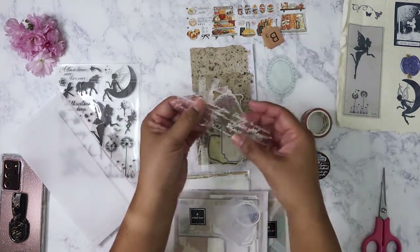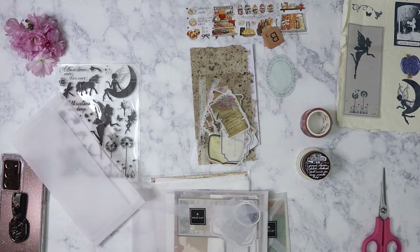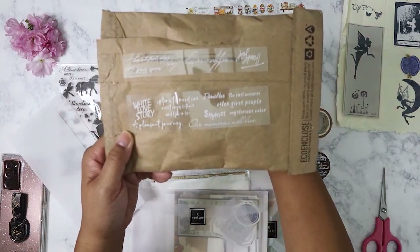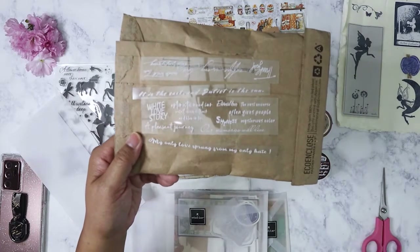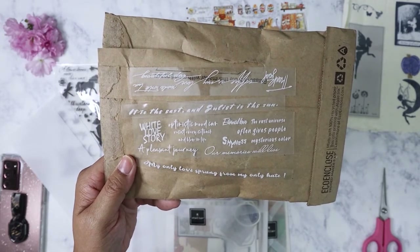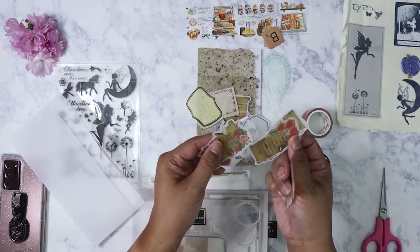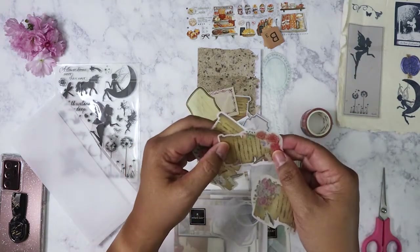Clear stickers, and we've got some acetate pieces here — kind of hard to see. There's a couple of pieces like this. And then some parchment pieces here with floral designs — these are sticker-backed too, so they would go really nicely in your journal. You've got a bunch of labels.